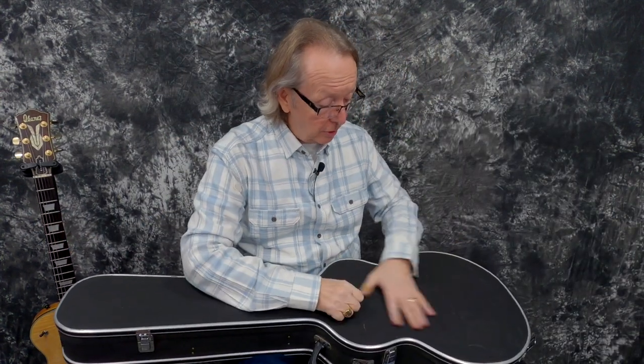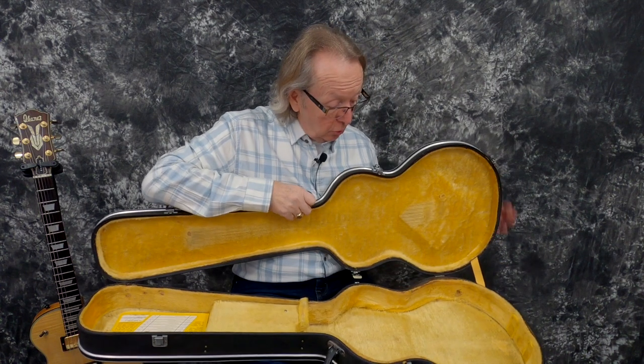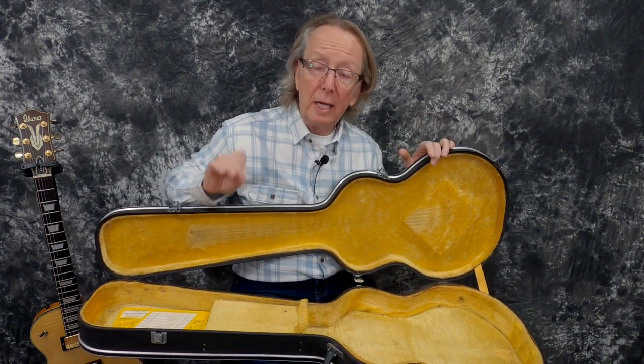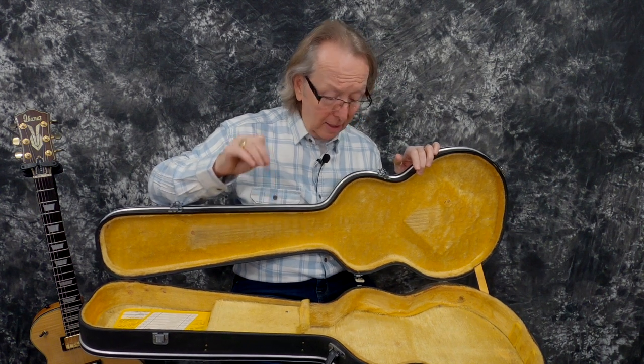I also have the original case for it. We identify these as original cases — we know what they look like from Japan — and this one is also original. These are not the highest quality cases, but you want to have your original case with the guitar. What I tell everybody is when you get this, take your case, put it under the bed, and then go buy a $100 Les Paul case or a gig bag to travel with your guitar. These cases are very rare and getting harder to find. They just weren't made so well that they're still around — not like a Stone case or a Lifton case; those were made to go through earthquakes. However, when you have the original case, it makes your guitar more valuable. So protect your cases.